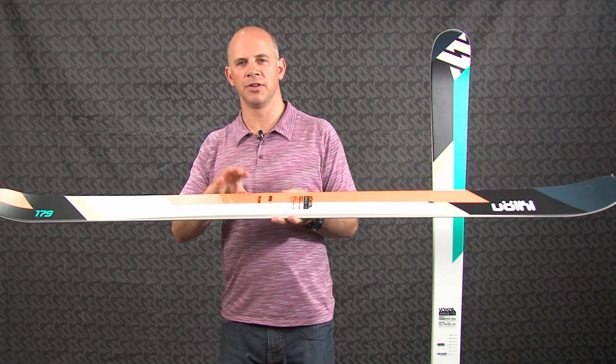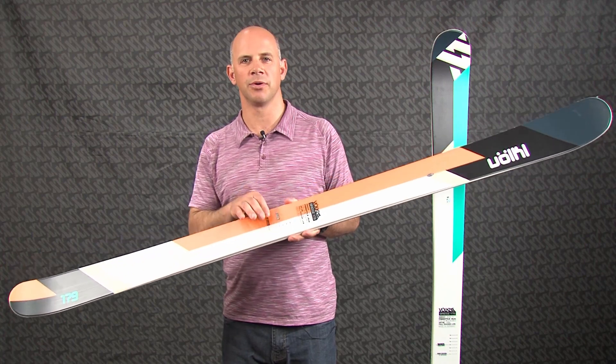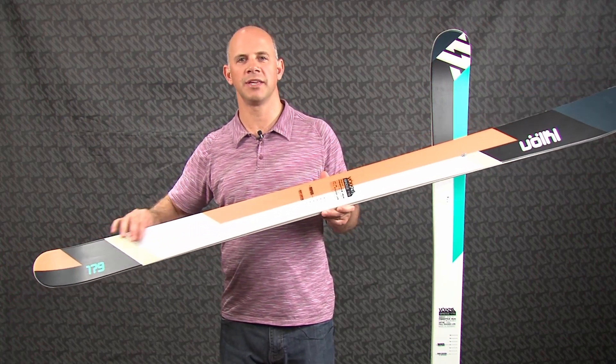The construction on the Bridge is a full wood core with vertical sidewalls. That wood core is called a multi-layer wood core, with a more dense wood in the middle of the ski and a lighter weight, softer wood out at the ends.